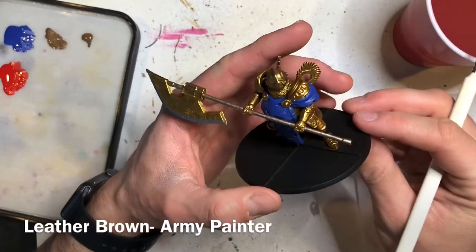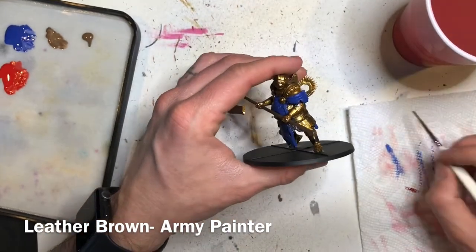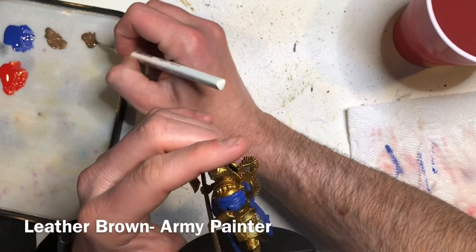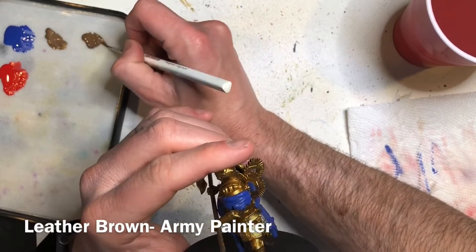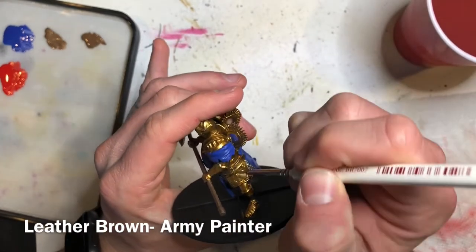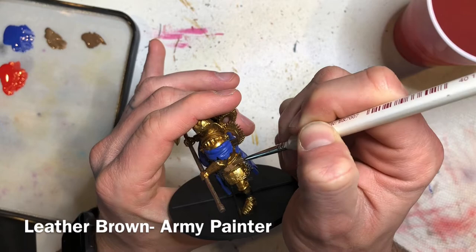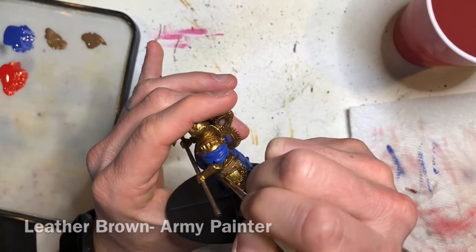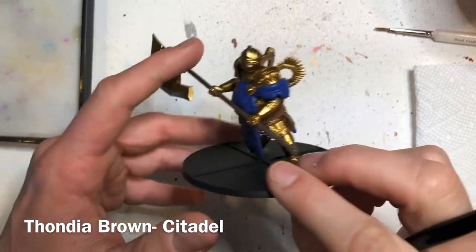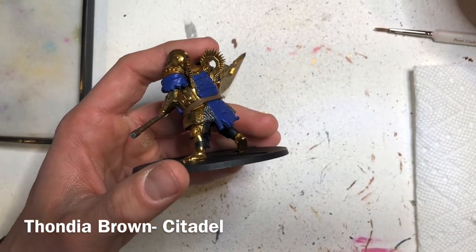Next we're going to paint the belt that runs around his waist using Leather Brown. The final base coat is going to be Thondia Brown, and we're going to paint this on his pants which are underneath his armor.